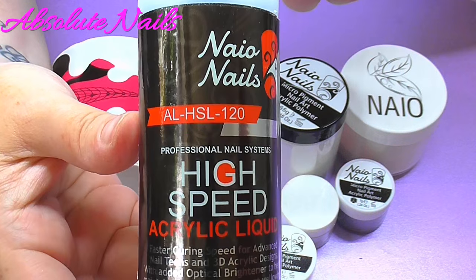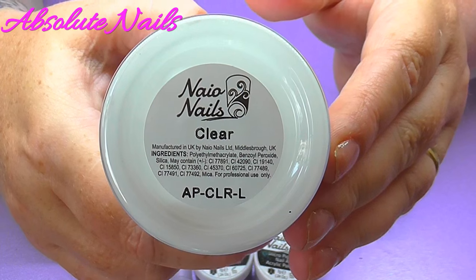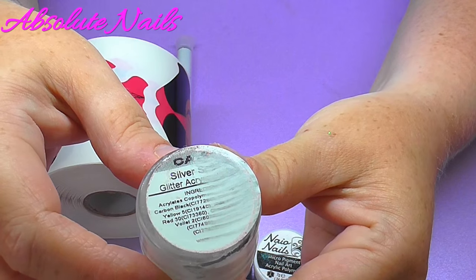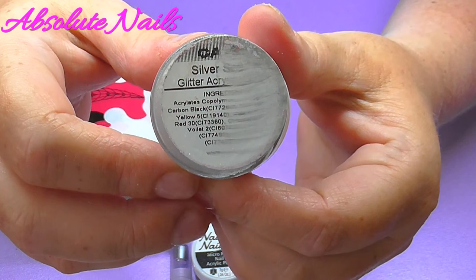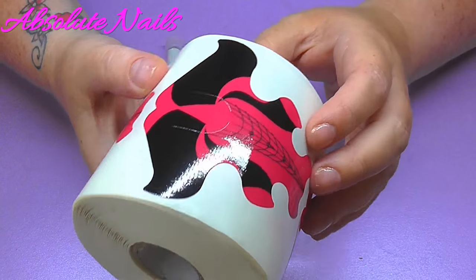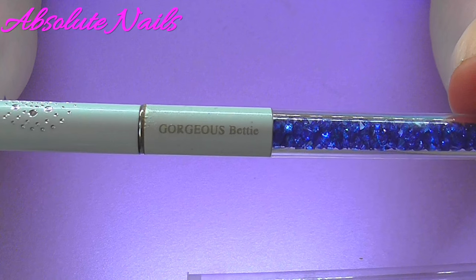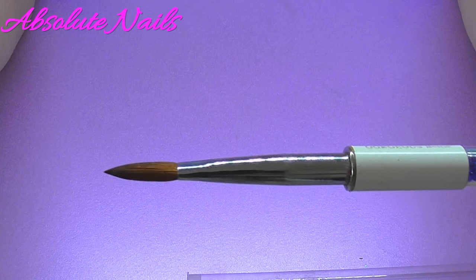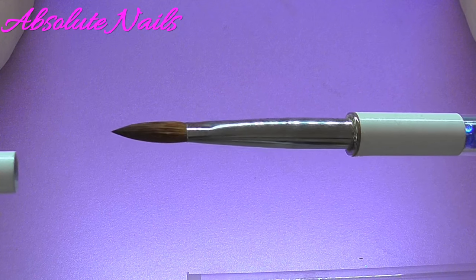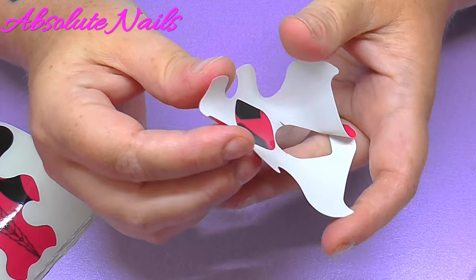I'm using Nao's products today: their high speed acrylic liquid, natural beige, clear, mirror mirror — this is a really old one — silver glitter, metallic white, and pure black. I'm also using nail forms which are available on Nao, and Gorgeous Nails Gorgeous Betty number eight acrylic brush. All the links to everything I'm going to be using today will be in the description box. Now I'm just going through and showing you how to fit the nail forms.